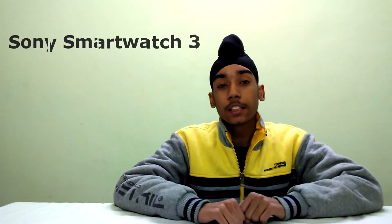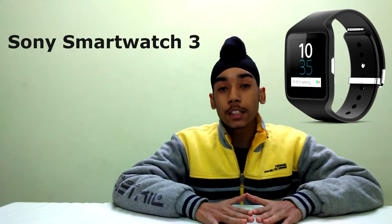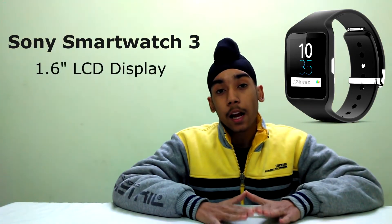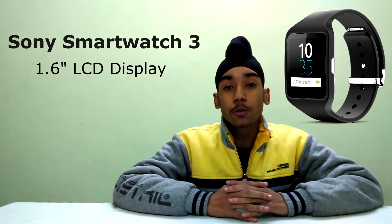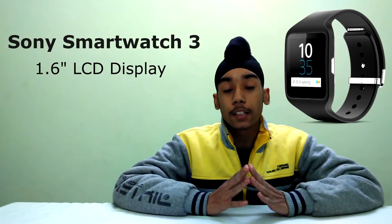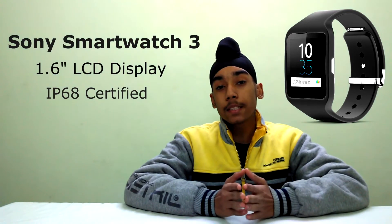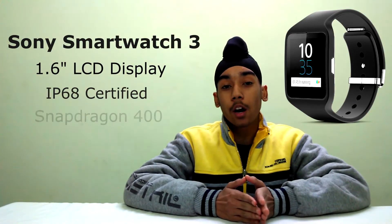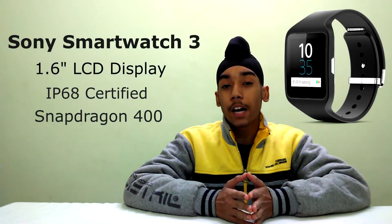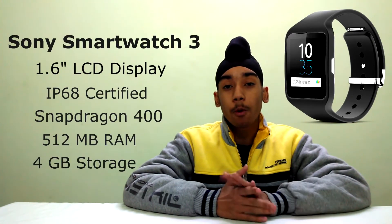Number 5, we have the Sony Smartwatch 3. It's the first smartwatch from Sony that runs Android Wear. The 1.6 inch square display and the rubber strap make it look like a sporty watch. The watch is IP68 certified, meaning it's water resistant and dust resistant. Under the hood it has the Snapdragon 400, 512 megabytes of RAM, and 4 gigabytes of internal storage, so it deserves the number 5 spot.